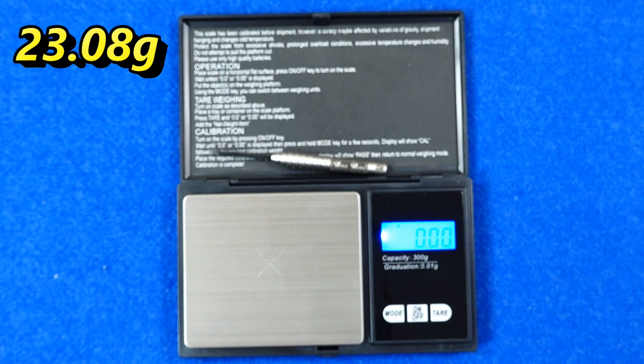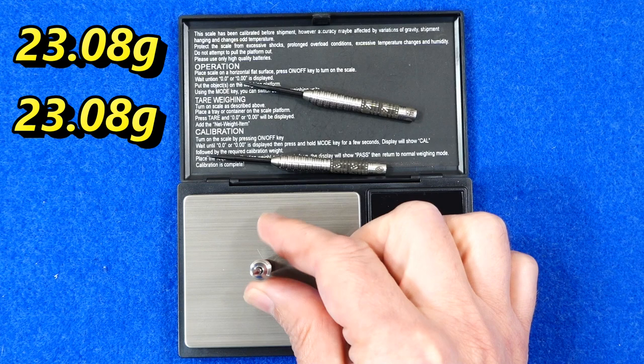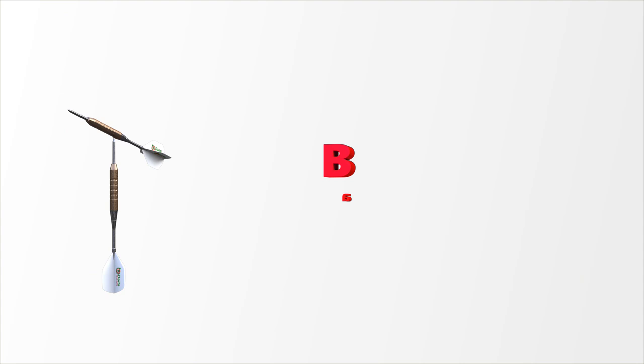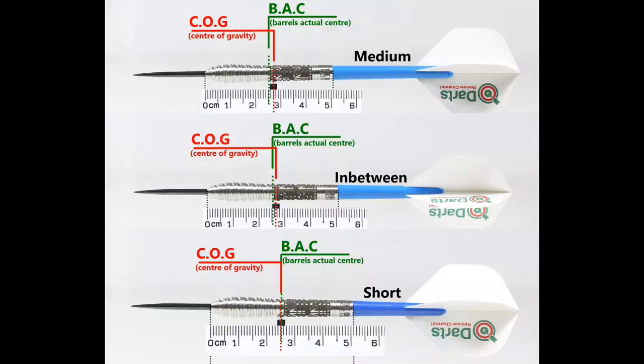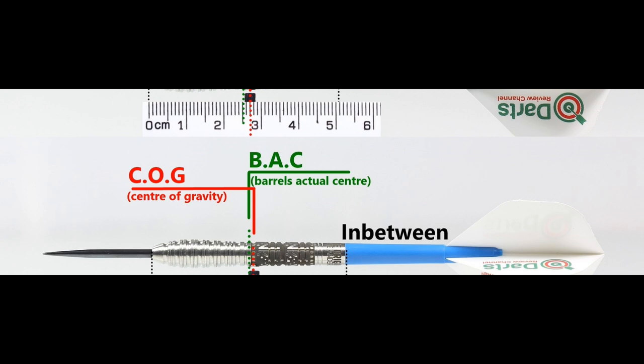Weight checks come in at 23.08 grams, 23.08 grams, and 23.08 grams — so perfectly matched. Full setup is 24.55 grams. The balance is just a little front of center, and with the supplied setup it moves very slightly behind the center point. This is the balance with medium in-between short nylon stems and standard flights.